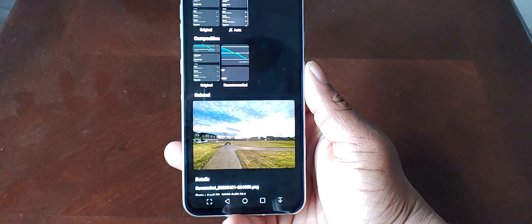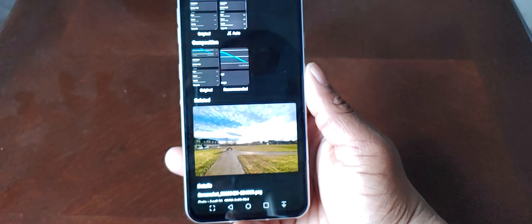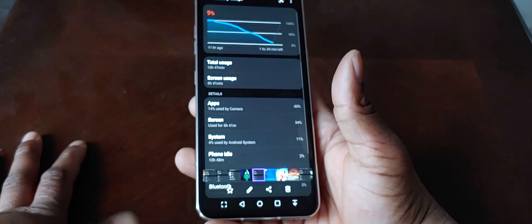If you guys see the thumbnail, I have the three screen-on time results I've gotten over the past week, and I've basically put them in the thumbnail. Let me show you guys screenshots of what this looks like.